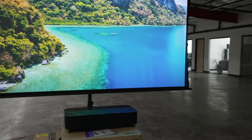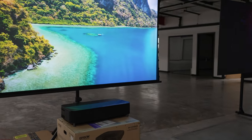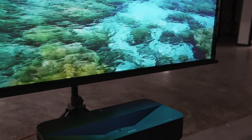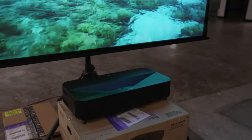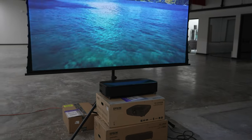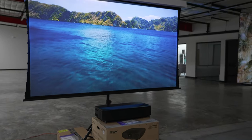All right guys, that's going to wrap it up for the brand-new Laser LS800B. This is the black model — super cool. I'm going to be doing a full review for you guys really shortly. I have the white version at home, and I also have the 120-inch screen, so we will check back in just a little bit. Make sure you guys like, share, and subscribe. We'll see you next time.